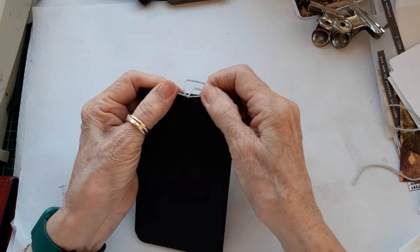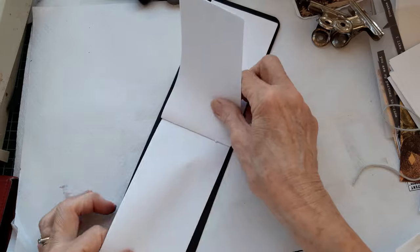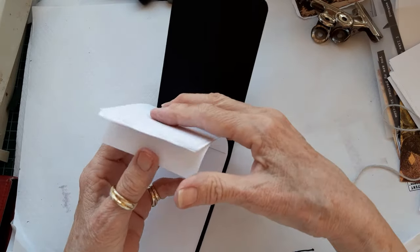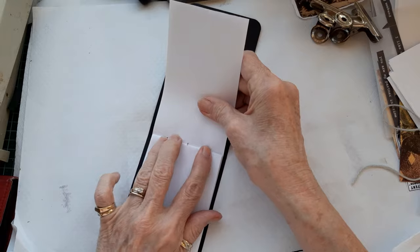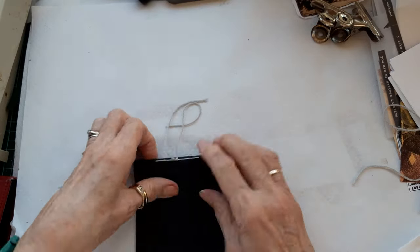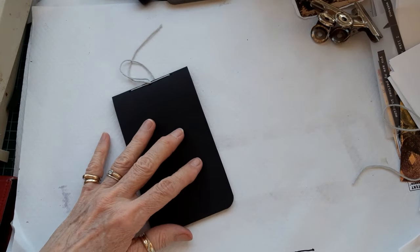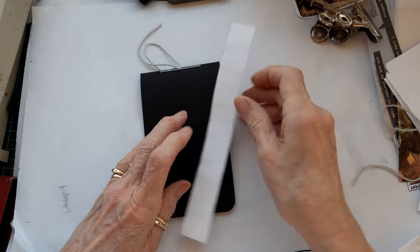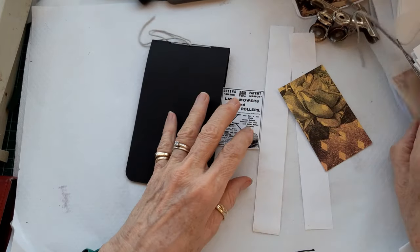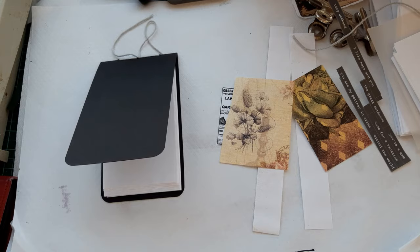So now I'm going to decorate the front. That's folding up okay, although it is slightly off-centre at the top, but that's fine - it works okay. I'm going to decorate this up. I'm just going to get some bits of paper out of my scrap box - I've pulled some bits out already. Let's just get a base on.